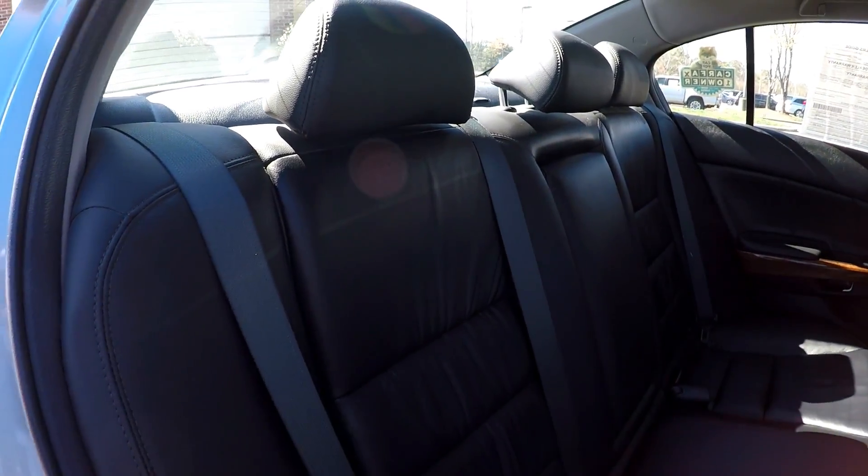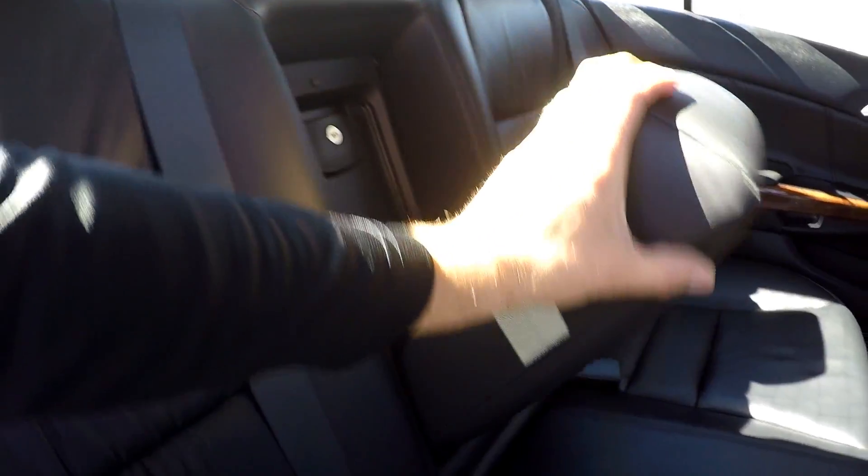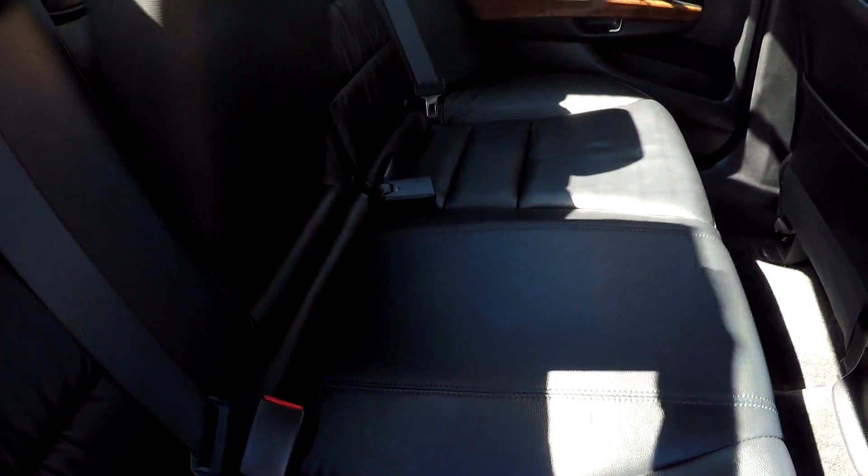One more look at the back seat from the passenger side now. There is an integrated armrest back here for a little added comfort.